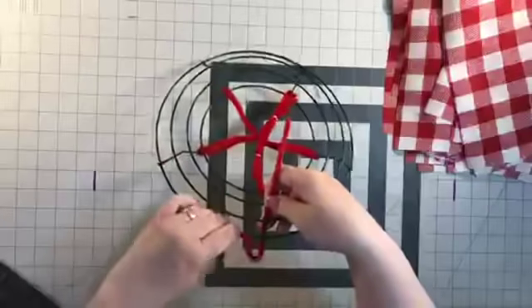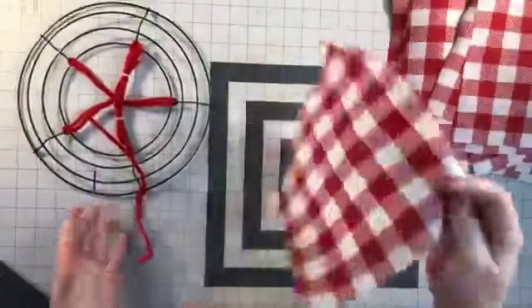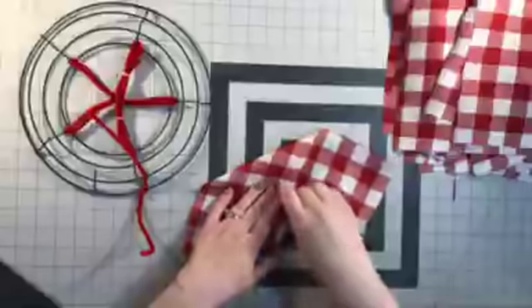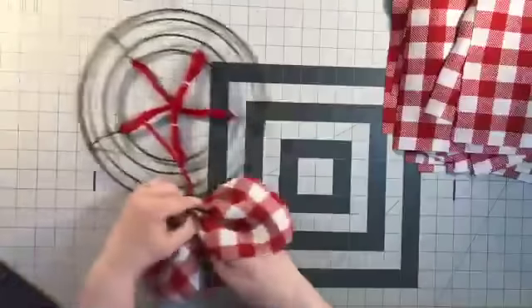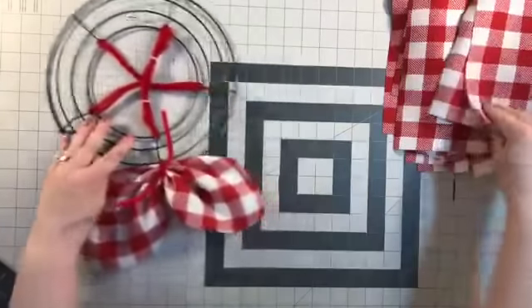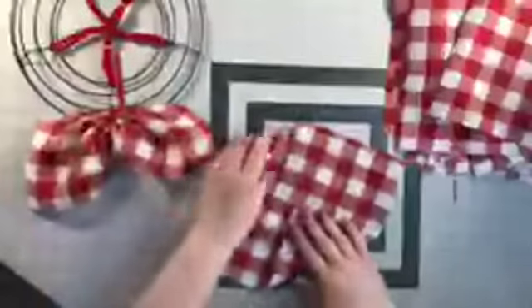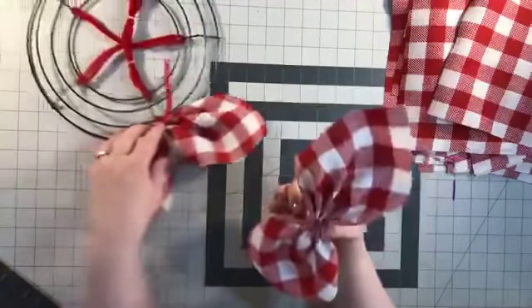I'm going to wrap the pipe cleaner around this bar so it's not going to go anywhere. This is a nine-inch wide roll, so whatever the width of your roll is, that's the width you want to cut — so I just did a nine-inch cut. I'll just do my gather, flip it over, and put it on here. We're going to do two. As you can see, this has a thicker material, so if you could find something with a thicker material that would work great.